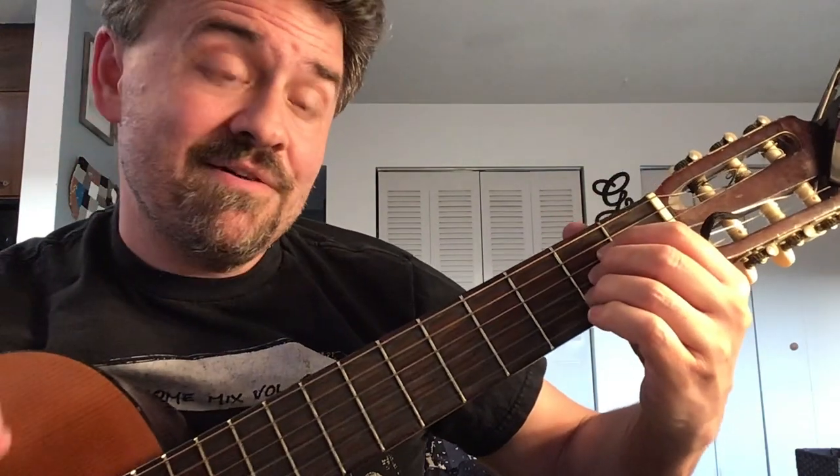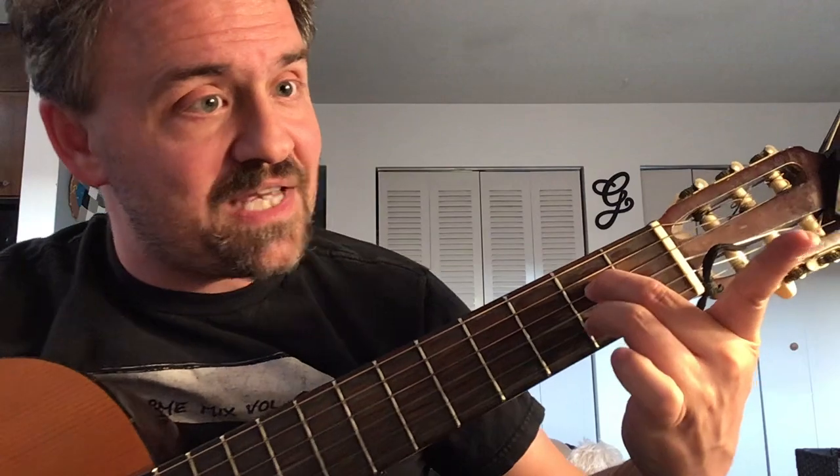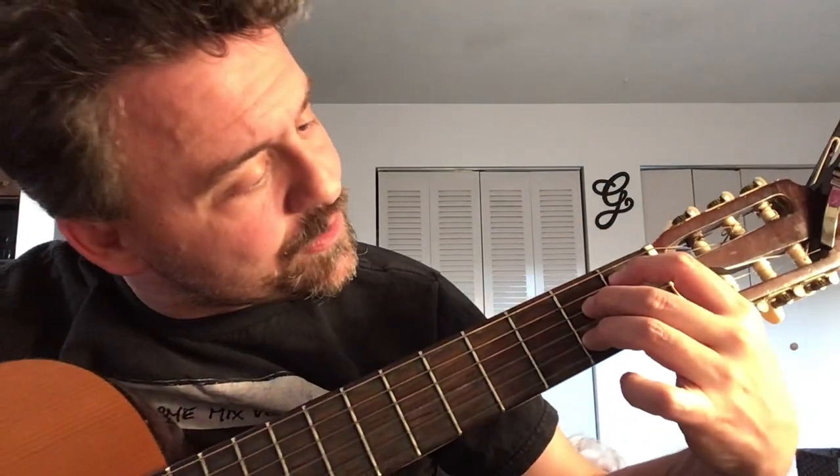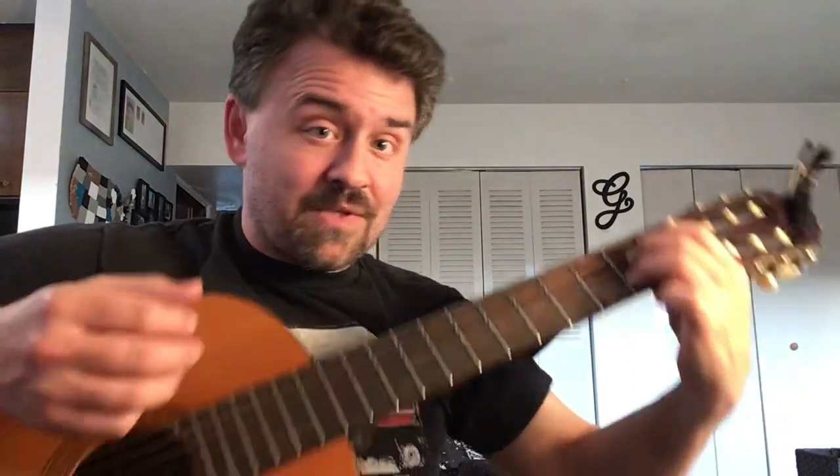Five, four, three, two — then you have to go from an A to a B-flat fully diminished. Make an A7 with those two fingers, then put your first finger on the A string on the first fret to give you that B-flat fully diminished, and five, four, three, two with that picking again.